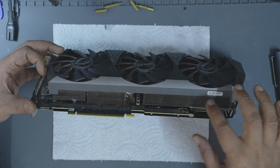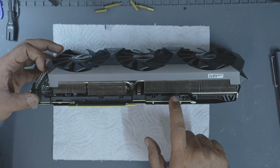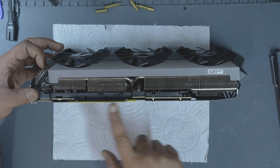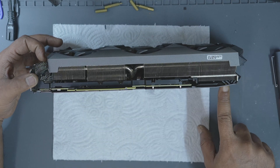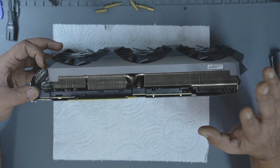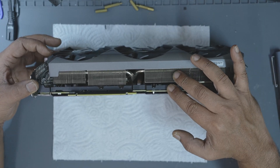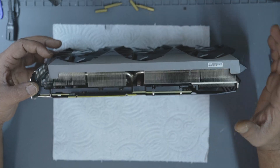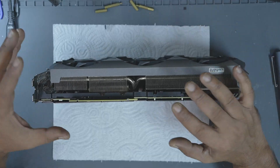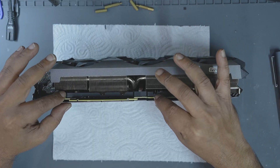Now comes the crucial part: separating the cooler and the PCB. Be careful here — do not grab the cooler and pull forcibly. Observe the layout first. In this card, the cooler, metal bracket, and the PCB are separate. But some models like Pallit or Asus Strix have the bracket integrated into the cooler. If you're not sure, take your time. If you pull the cooler when it's still attached to the PCB, you're likely to break something, and at that point the GPU may be beyond repair.